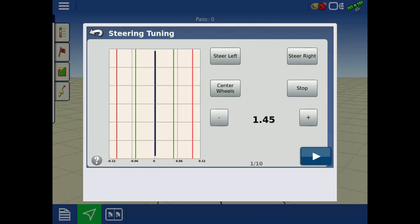To begin, first tap center wheels traveling at your desired speed, then tap left or right. The gray line on the graph will move left or right, and the blue line will follow it.